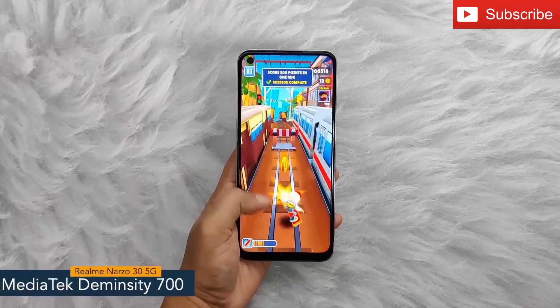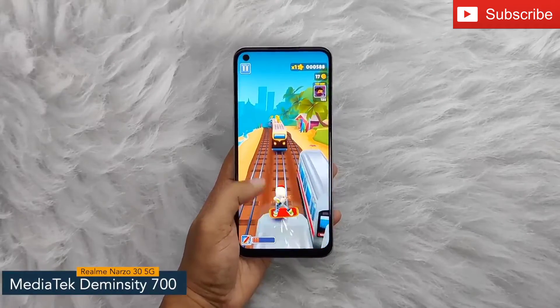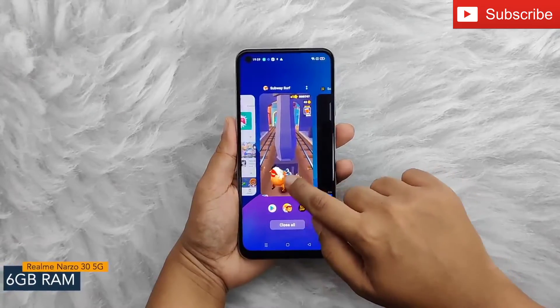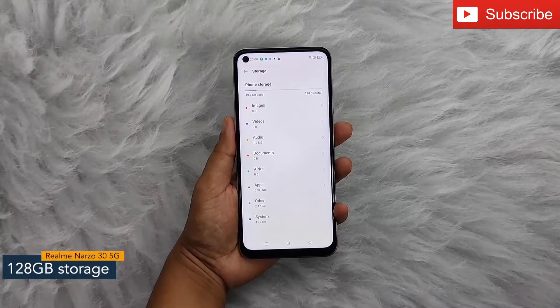The Realme Narzo 35G comes with a MediaTek Dimensity 700 chipset with 7nm fabrication. For multitasking, you will get 6GB of RAM, and the internal storage capacity of the smartphone is 128GB.